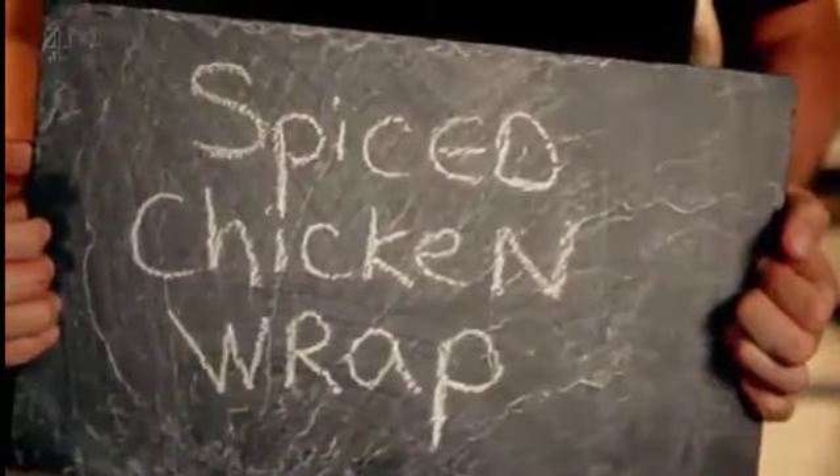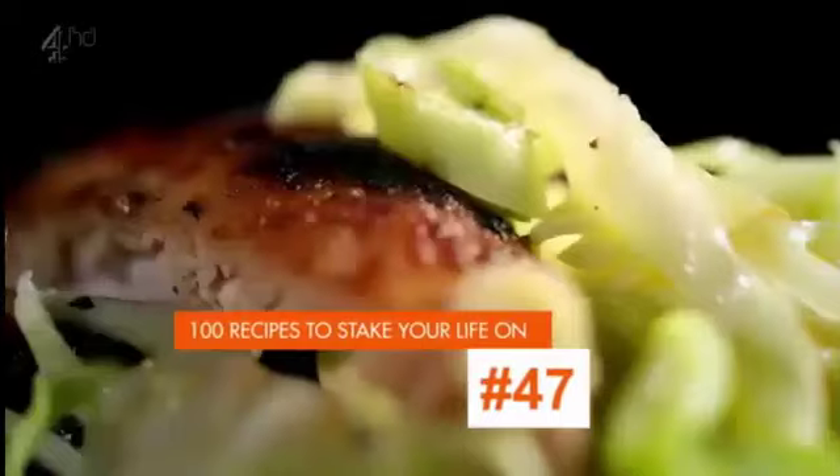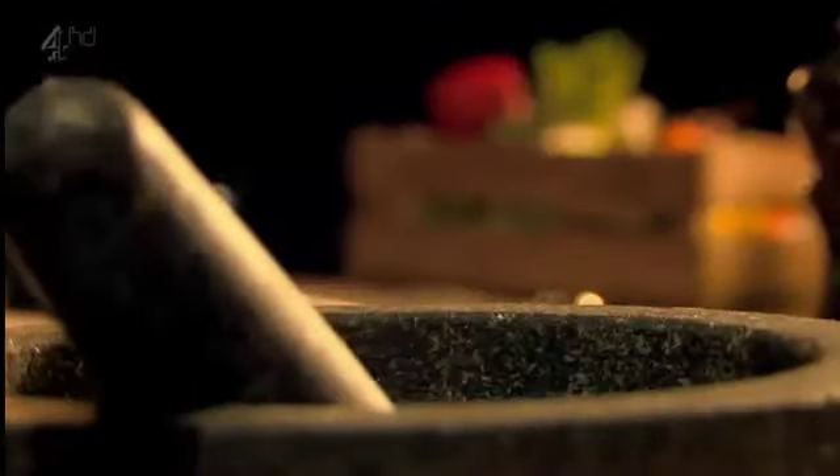Subtly spiced chicken wrap. Grab a mortar and pestle to make a spicy marinade for the chicken.